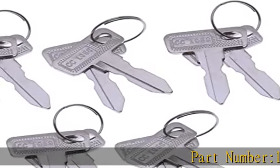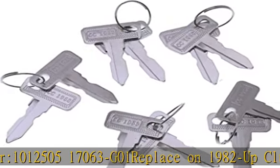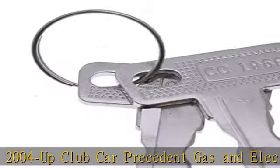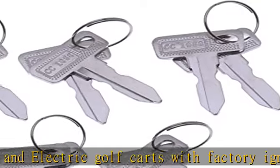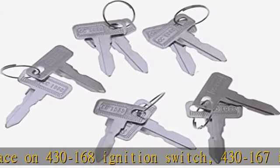Part Number 101250517063G01. Replaces on 1982 and up Club Car DS, 2004 and up Club Car Precedent Gas and Electric Golf Carts with Factory Ignition. Replaces 430-168 and 430-167 Ignition Switch. OEM Replacement, High Quality Aftermarket, 10 PCS Key for Club Car. Any questions, please feel free to contact us — we are there for you.